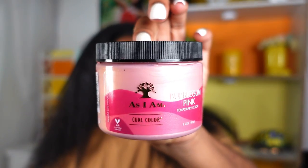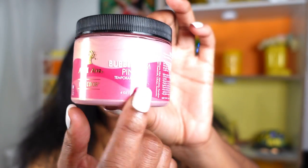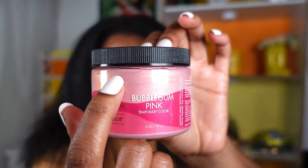Last but not least you're going to need your product. As I Am has so many colors — I'm going to try to show them on screen. I was really hoping for a deeper shade but instead it's the lighter bubblegum pink.